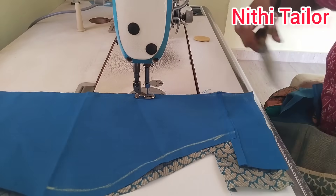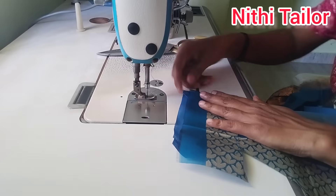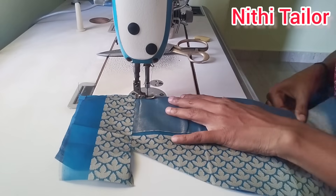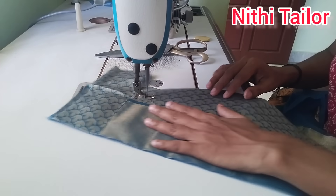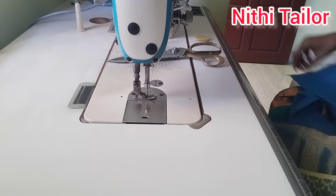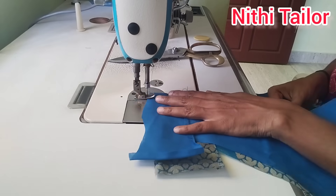I will cut the two lines. I will mark the two lines and we can clean it carefully.